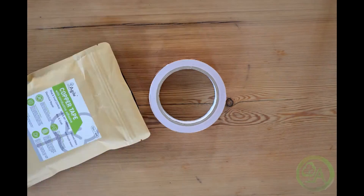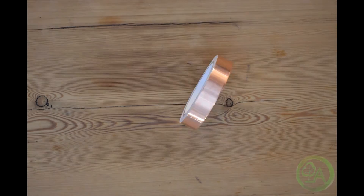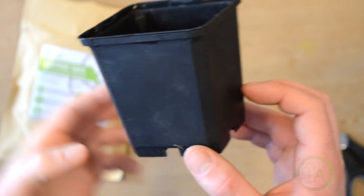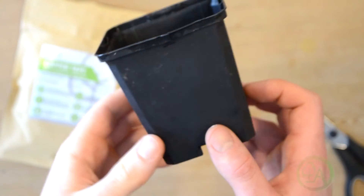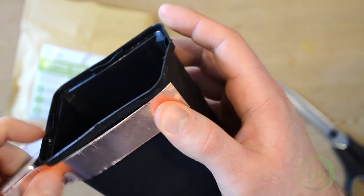Hello, I'm Ben from Agile Home and Garden, and today hopefully we're going to be answering the question: does copper tape really stop slugs and snails? We do actually sell copper tape — it's one of the things that we stock at Agile Home and Garden — and I'm often asked if it actually works or how it actually works.